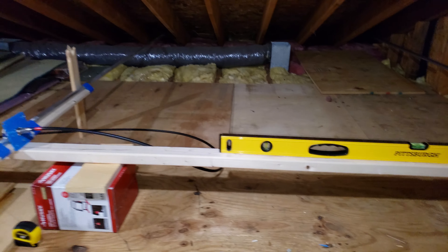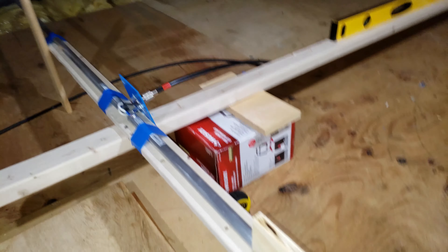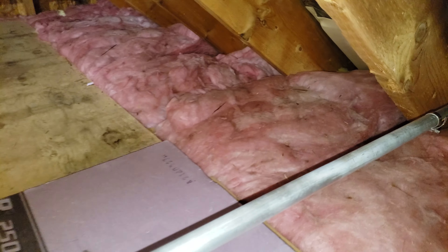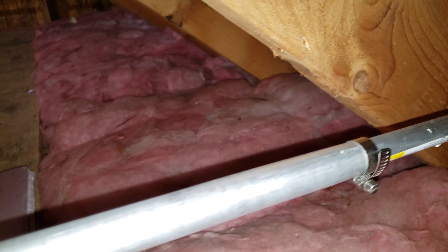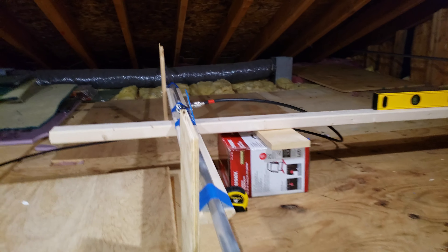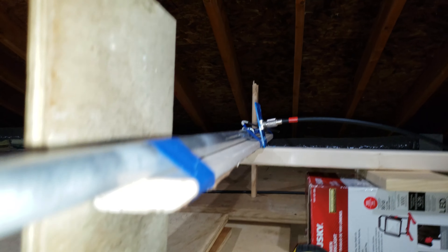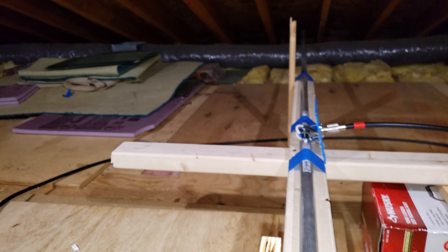Let's go take a look at the driven element. The driven element on the end has a place where you can tune it — same thing using two pipes, an inner pipe and an outer pipe. Whatever adjustments you do on one end, you do on the other end. The driven element is also resting on the shelf here on a screw, and the other side has one as well.